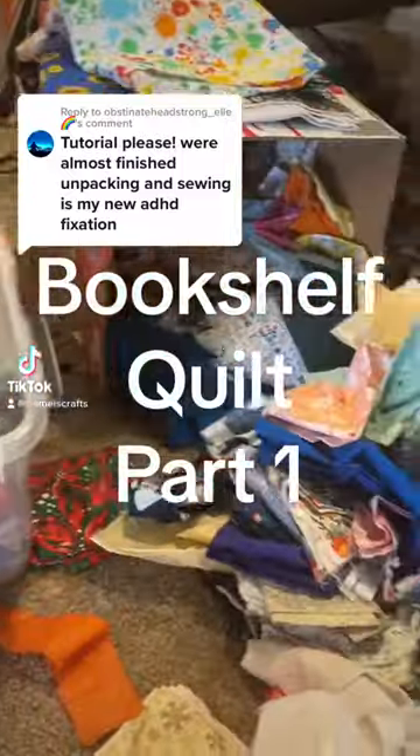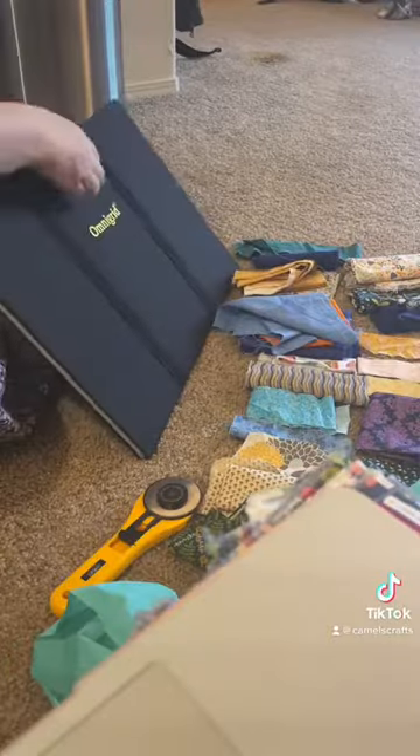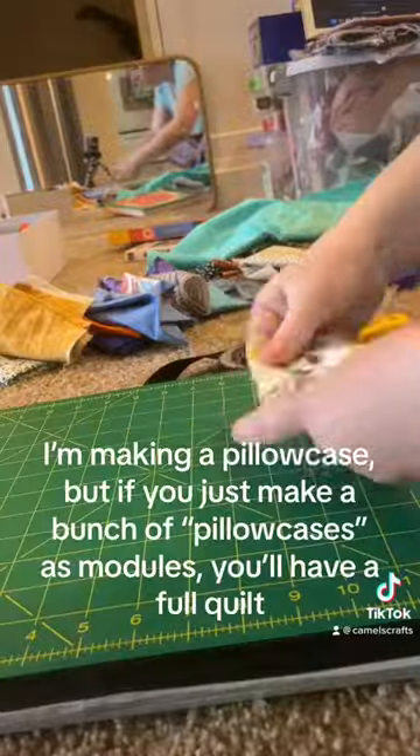The bookshelf quilt you love so much is made of trash — scrap fabric, if you will. I sorted through mine to find some that I like for a pillowcase for my friend. It's my going away gift to her, but you can feel free to sew along if you like.